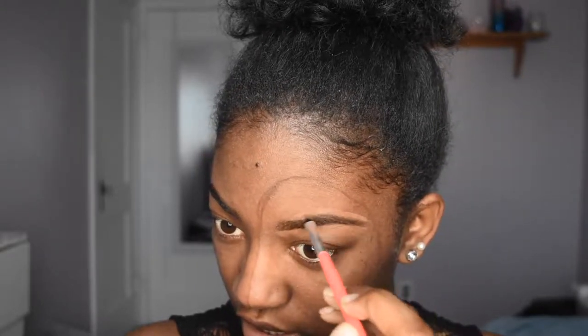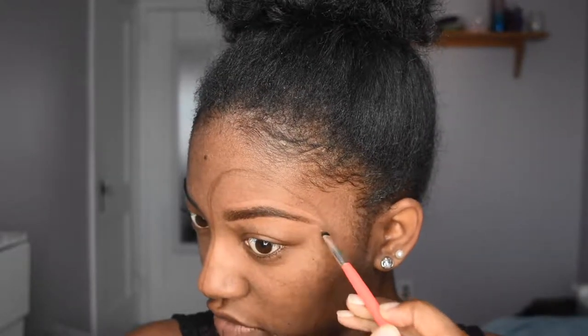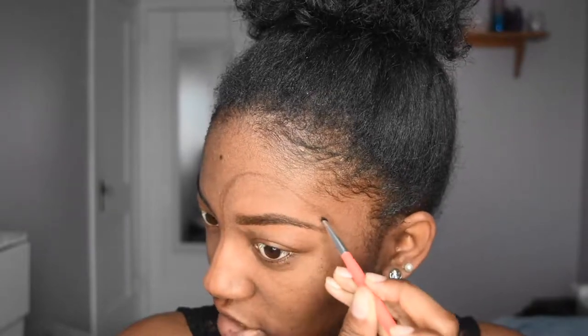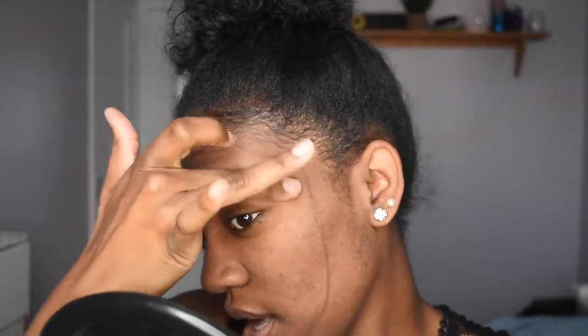Because some people go OD and they don't really take their time to blend it out, and then you just look like you have a halo brow. If that is the kind of look you're going for, then that's fantastic — I just don't personally like that kind of brow. So this is what I have so far. I just like to take my middle finger and blend that out.